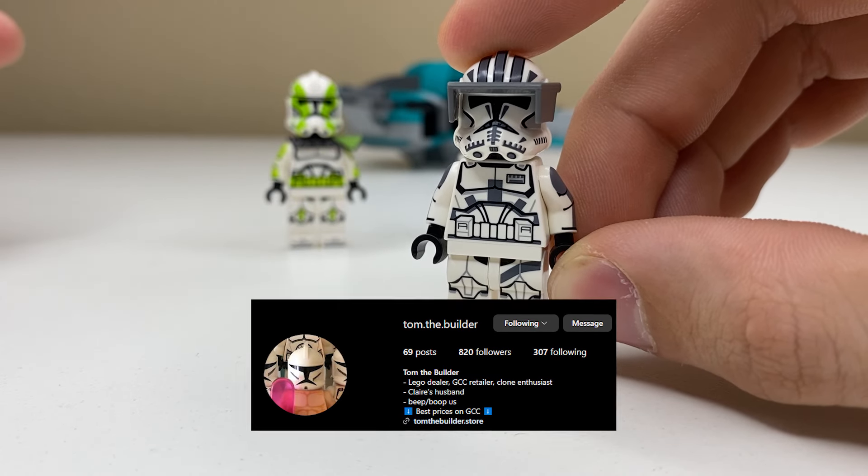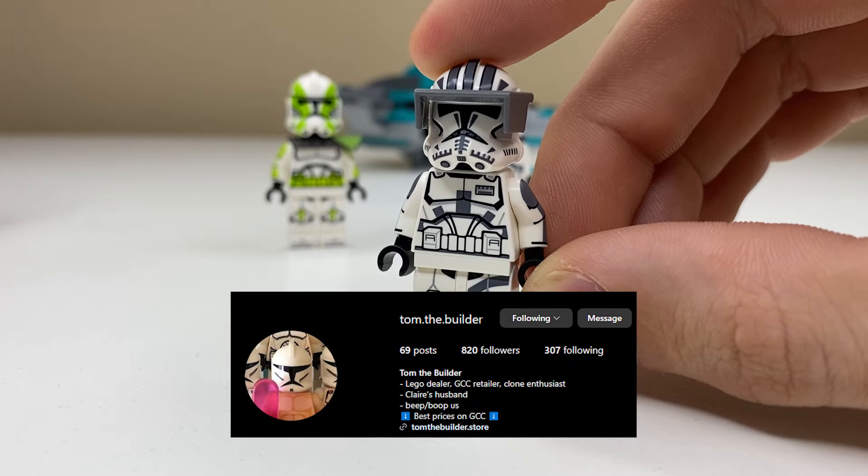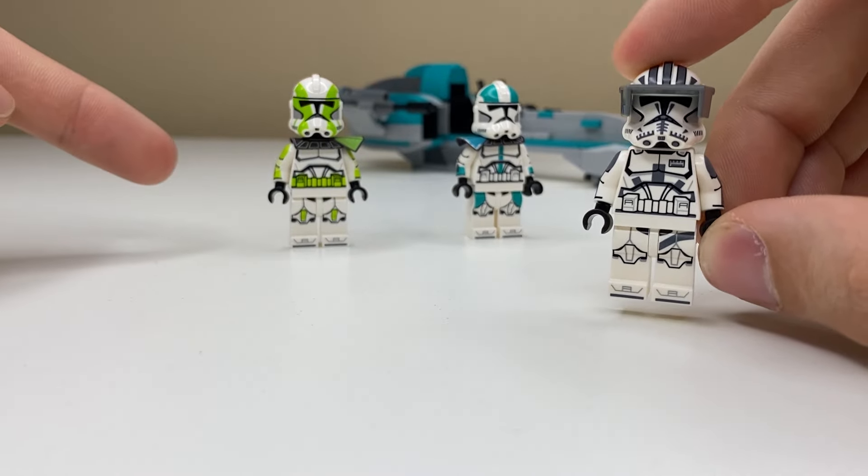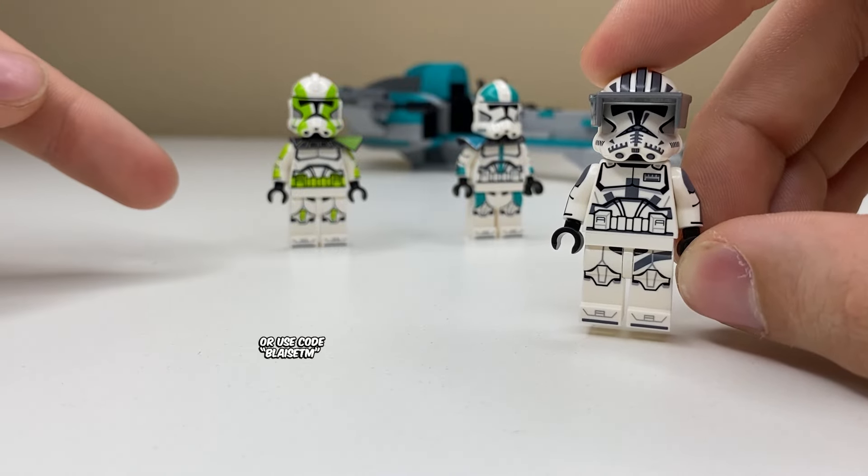Tom the Builder, a GCC reseller, actually sent me this Imperial Cody for my YouTube short, and he also gave us a sweet discount code. So if you want to pick up some GCC minifigures like these and save some money, use the link down below.